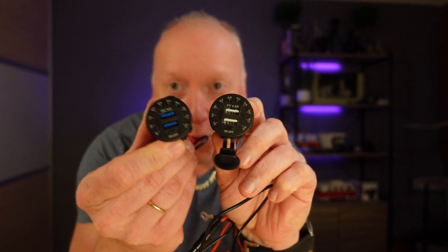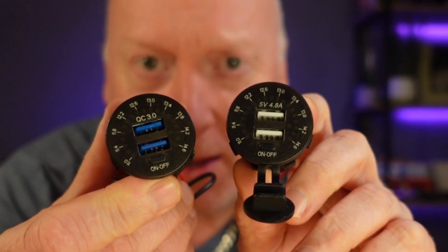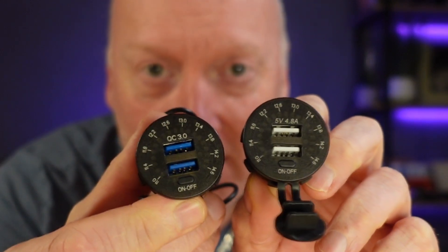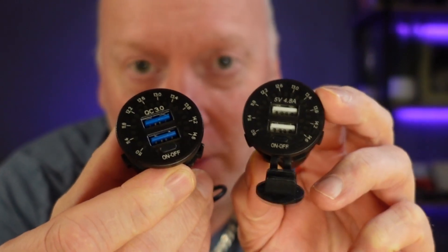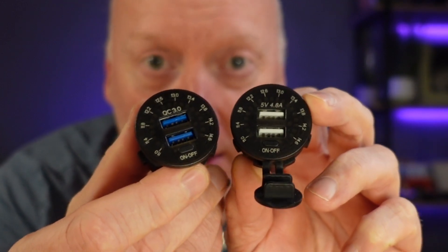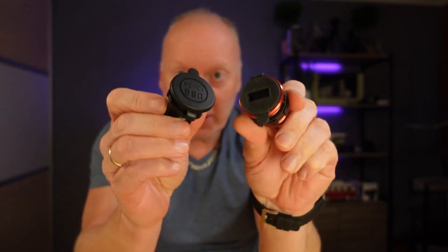Hello guys! Today we're going to check out my new USB chargers — one with a quick charger and one with a stock charger. This is one of the newest ones I can find on Amazon. I have tested a lot of USB chargers over the last year. I will provide links from up here and down below later.